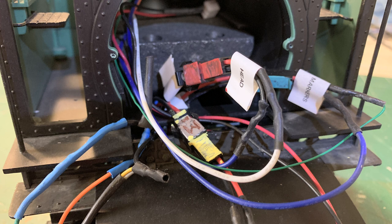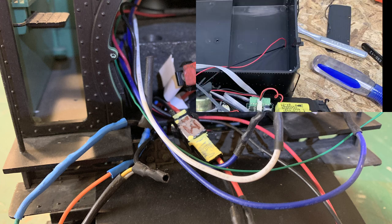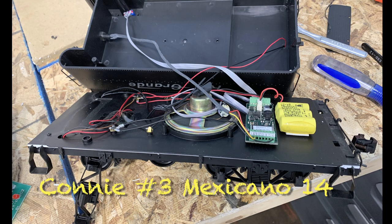We thought we'd take this week and get everybody caught up on just exactly what we've done to get to this point. This is the electronics set for what we're calling Connie Number Three.